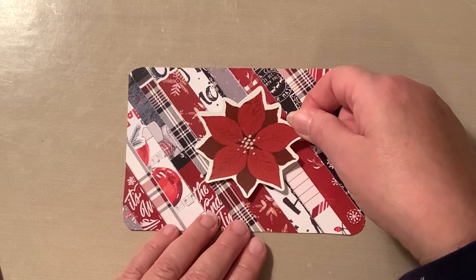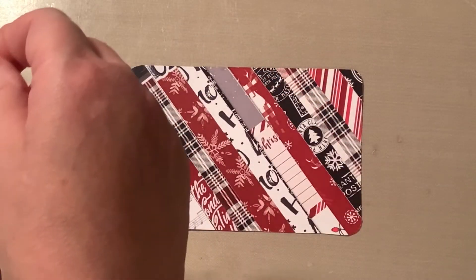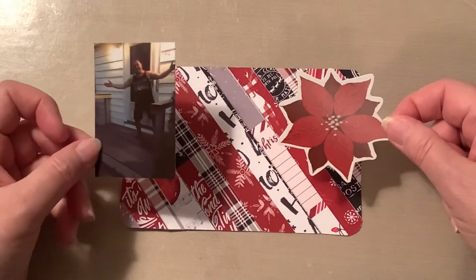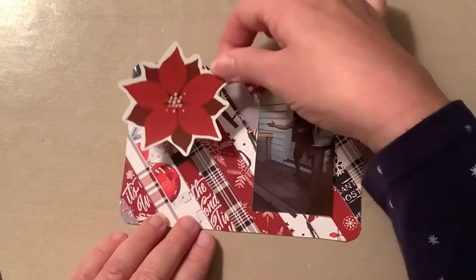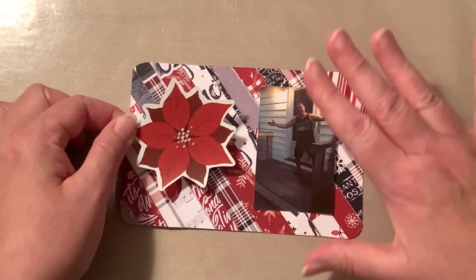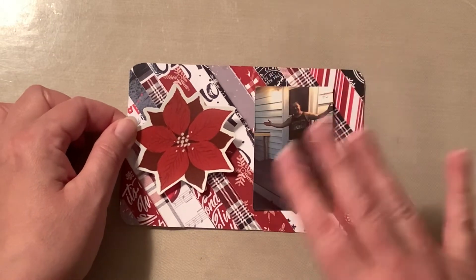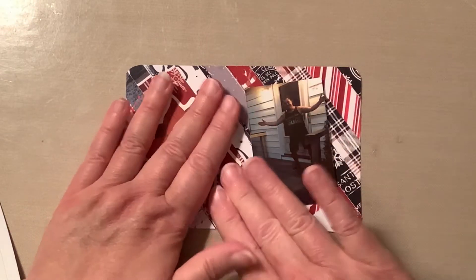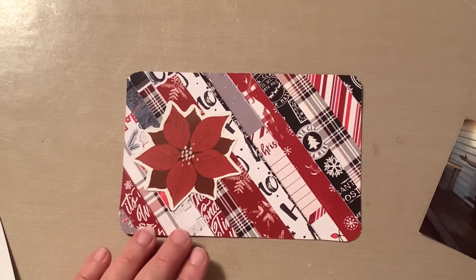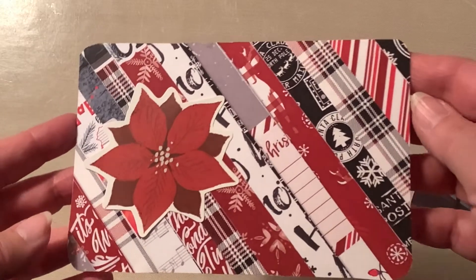I'm going to go ahead and use the poinsettia sticker — I love how it looks in the middle, but it doesn't leave room for a photo. So I grabbed one of my photos from the HP Sprocket, and now I know I can place that sticker on the left side with plenty of room on the right side for a photo when I'm ready.